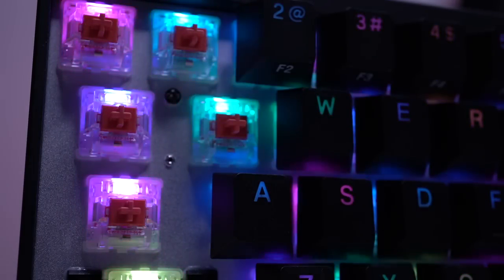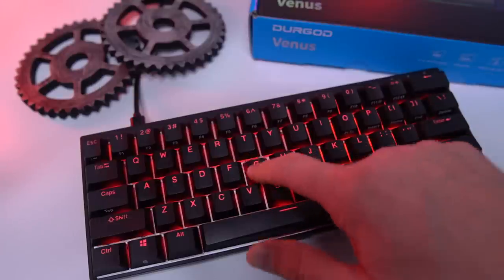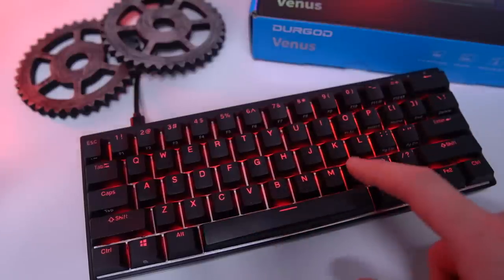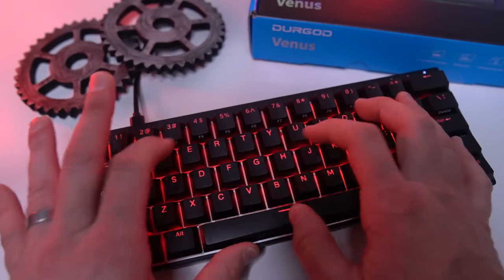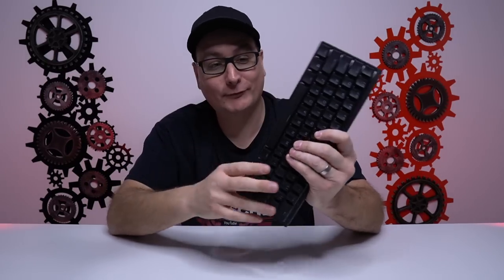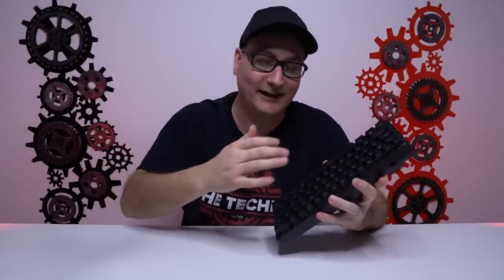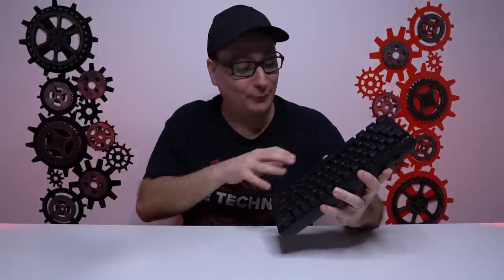You can get the Venus in Gateron, Kailh Box, or Cherry MX switches. I have this version in Cherry MX Silent, which I've been absolutely hooked on lately. I was also told there's a dampener underneath the keyboard inside the body, but it's really hard to tell with Cherry MX Silent — I get a very mild ping if I get very close to the keyboard.